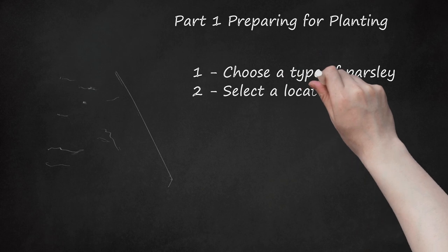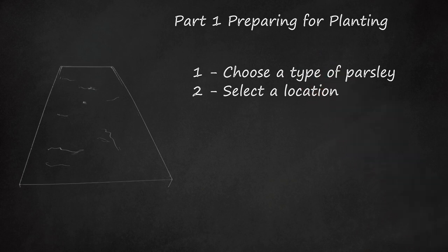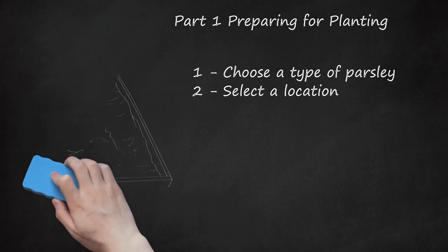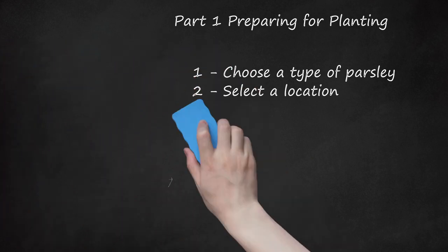Step 2: Select a Location. Parsley works well in any garden or pot, as it doesn't have strict growing conditions under which it thrives. Choose an area that gets at least partial sunlight, either in its own plot or between other garden plants. If you decide to pot your parsley, place it on a windowsill that gets morning sunlight, such as on an eastern-facing windowsill.